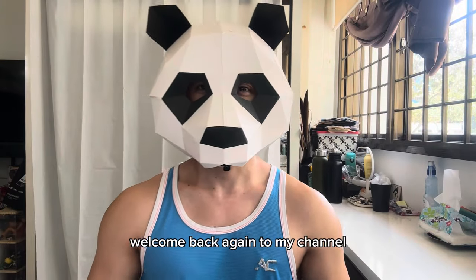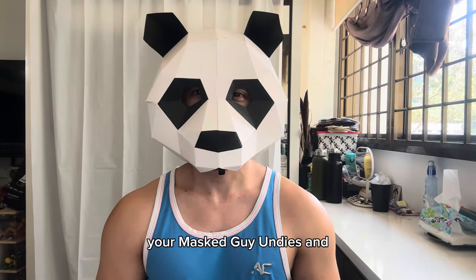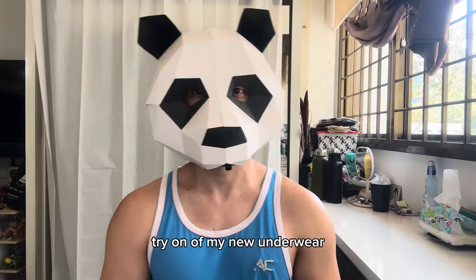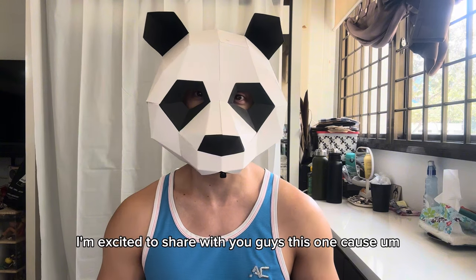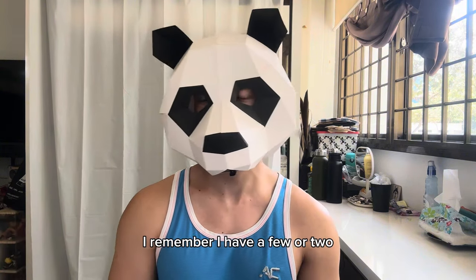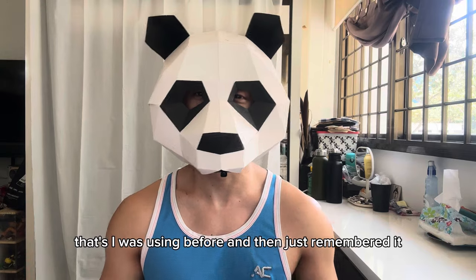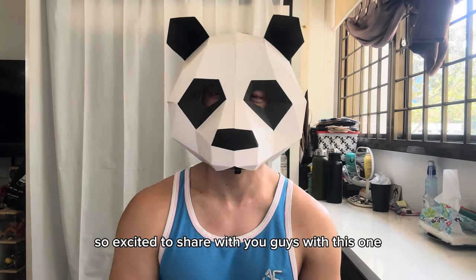Hi everyone, welcome back to my channel. I'm Rain, your mask guy. We're going to have another try-on of my new underwear, and this time it's going to be a different brand. I'm excited to share this one because I remember I have a few underwear from this brand that I was using before.